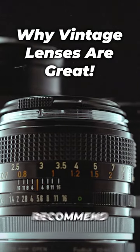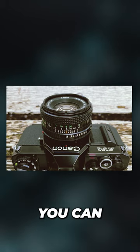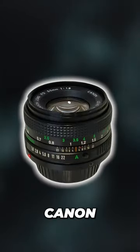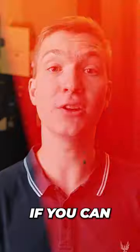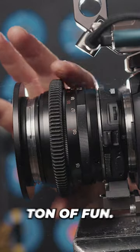If you have the budget to squeeze, I'd recommend going for vintage 50mm primes. For example, one that you can get that always provides really good results is the Canon FD 1.8. If you can find it really cheap, then I would just get it. Get a cheap speed booster or adapter if you need it, and you will have a ton of fun.